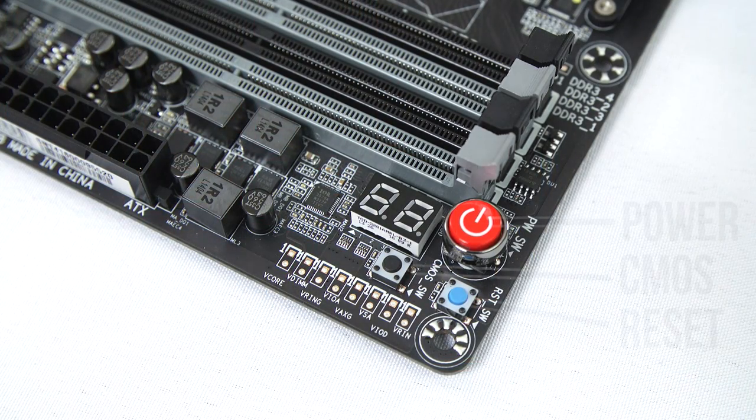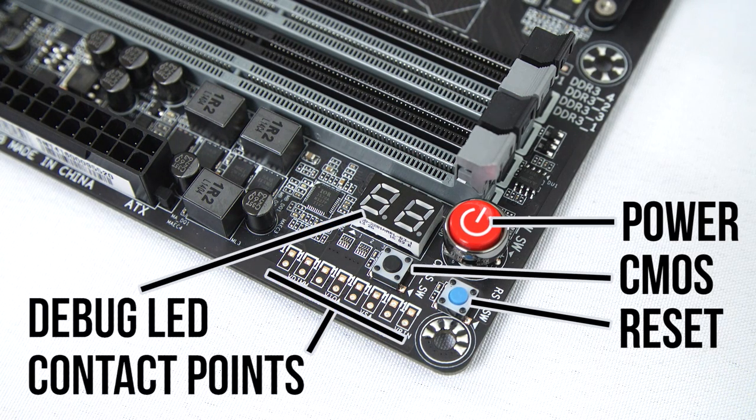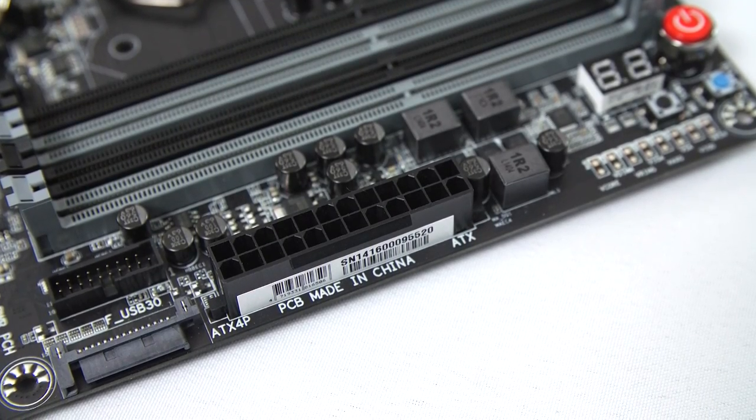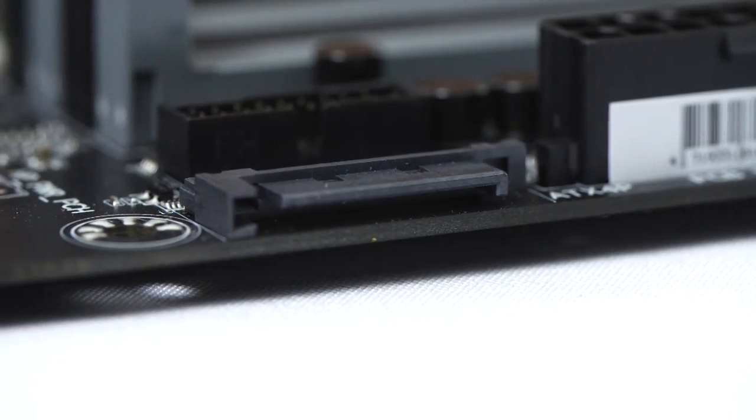In the top right corner, we'll find power, reset, and clear CMOS switches, along with a debug LED and contact points for reading onboard voltages with a multimeter rather than relying on software. The 24-pin is in its ideal location along the right-hand edge of the board, with front USB 3 and an auxiliary SATA connector right beneath it.